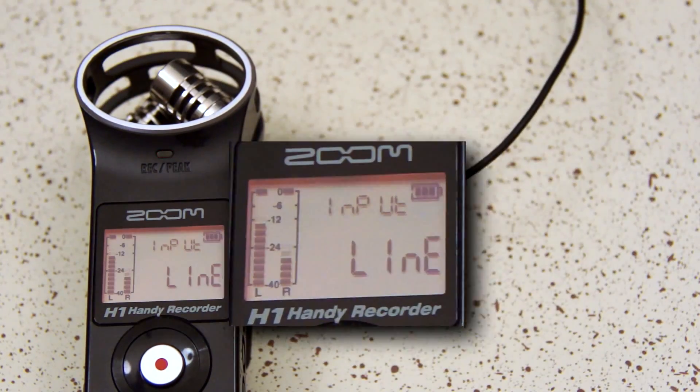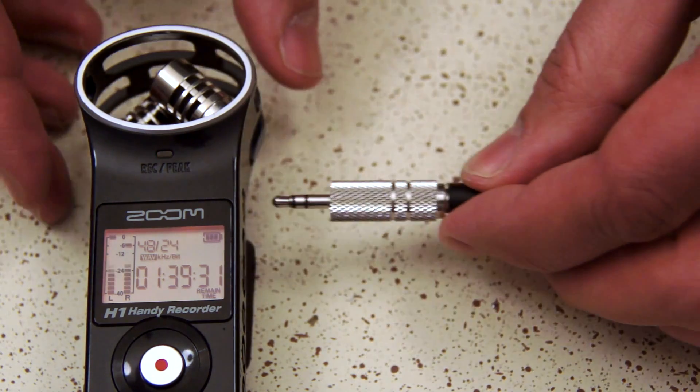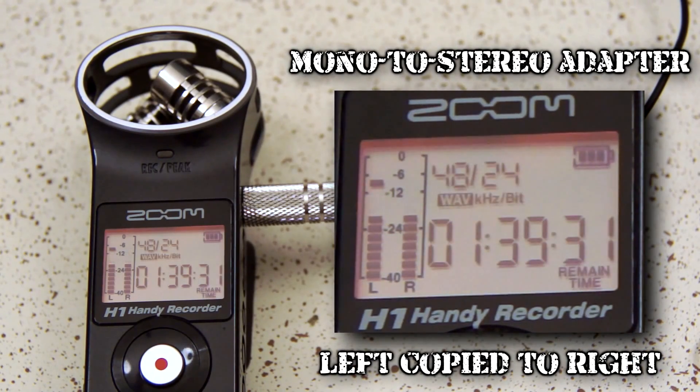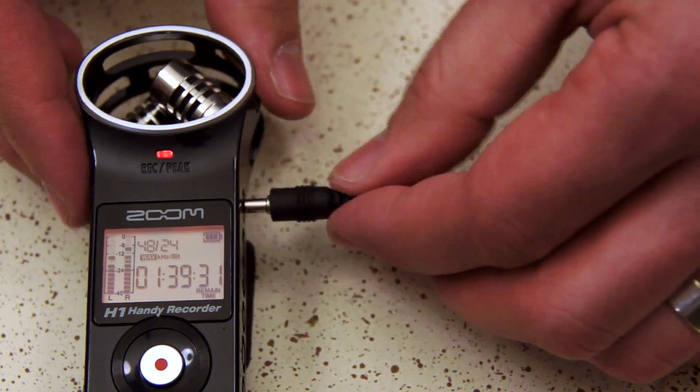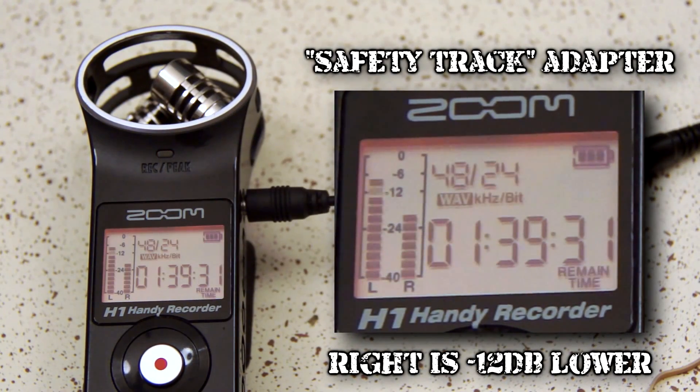Here's my lavalier mic in the Zoom H1. Notice only the left channel is there because I'm using a mono microphone. When I add a mono-to-stereo adapter, the left channel is now duplicated to the right, but since I can't set the level separately, they are exactly the same. With the safety track auto adapter, the left channel is again duplicated, but now it is automatically 12 dB lower. We now have a safety track for any eighth-inch mic into any eighth-inch stereo recorder.